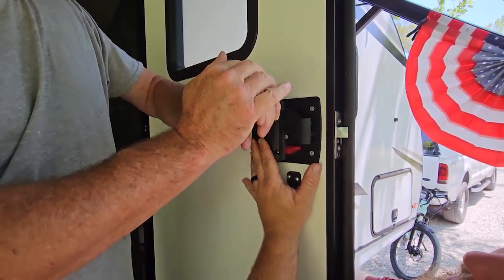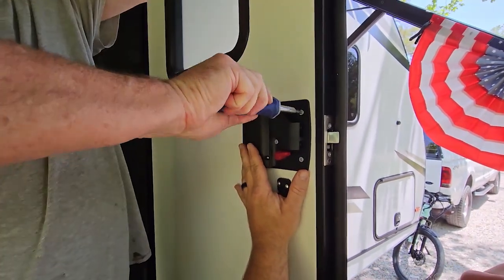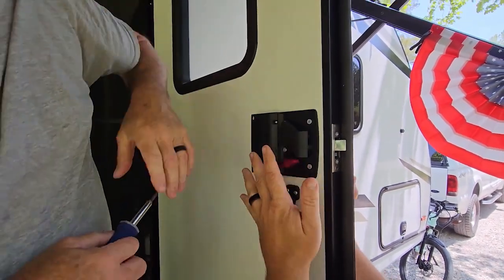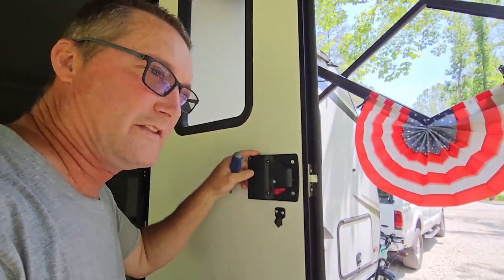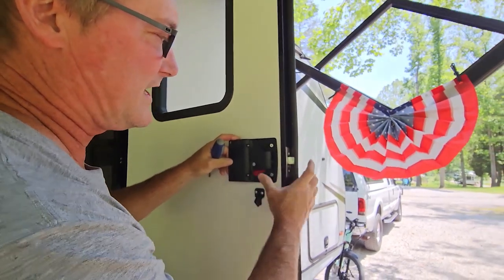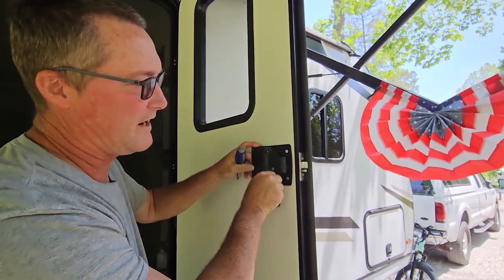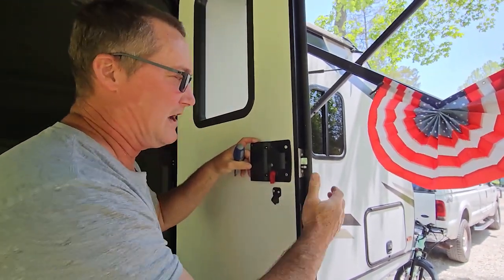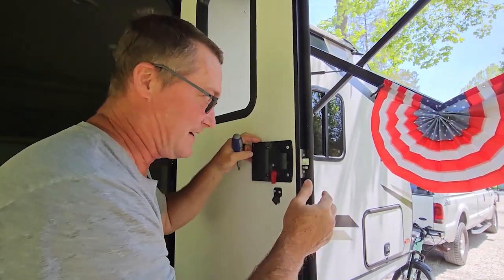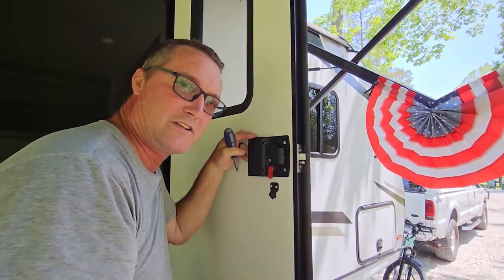There we go, that works. Now the instructions said it's a 10-minute install — to remove the old unit and the old plate on the outside, and put the new one on with the new plate. I lined up our lock and, as you can tell, it's working and operational. That took exactly five minutes. We still have to program the key code with our combination, so that's probably the other five minutes — we're going to get to setting a combination for this.